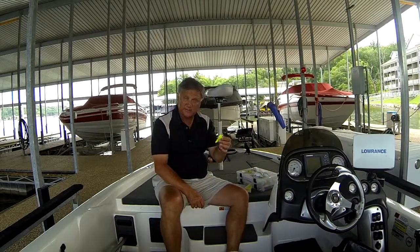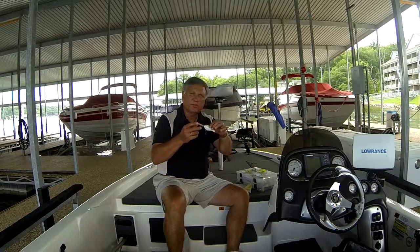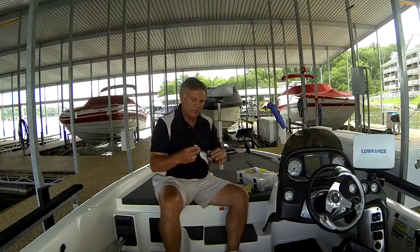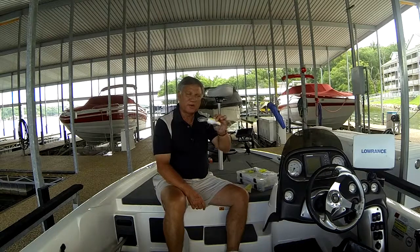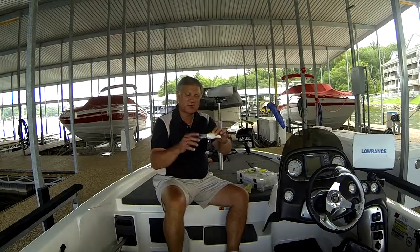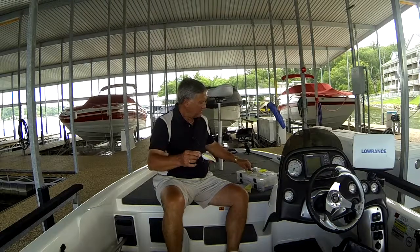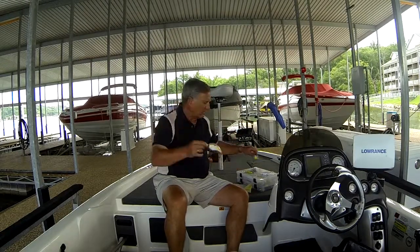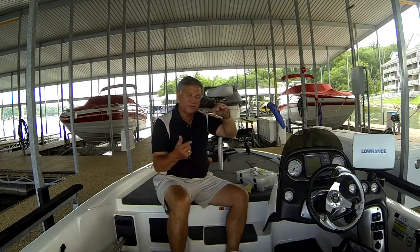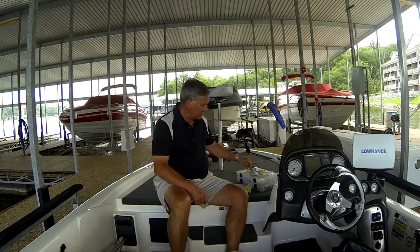Shallow crankbaits will run anywhere from a foot down to four, five, or six feet of water. When you want to get down deeper into 10, 12, or 14 feet of water, you pick up a crankbait with a bigger lip — the bigger the lip, the deeper it dives. You can go all the way up to a really big Magnum crankbait, like this 10 XD, which runs up to 25 feet deep in the right circumstances. So you can fish a crankbait from shallow water all the way to 30 feet. A jerkbait, by contrast, you're usually fishing in five or six feet of water or less, and the name says it all — that's how you fish it, by jerking it.